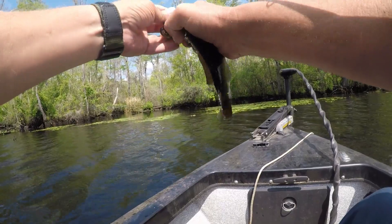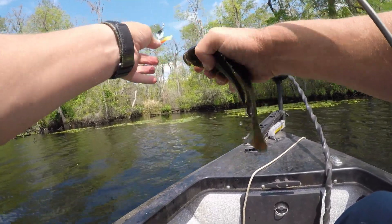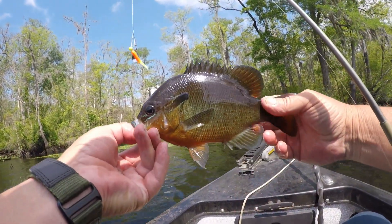That red breast pulled hard. About the biggest red breast I caught this year. My way to keep us a few today. My brother's down here somewhere, him and my older brother and one of his friends. Keep a few of them and give to them.